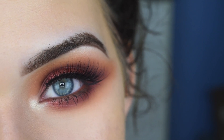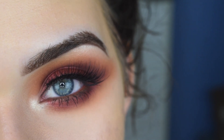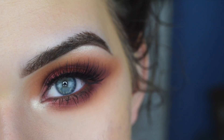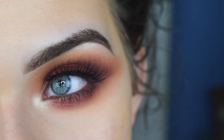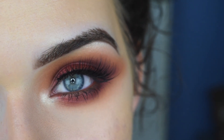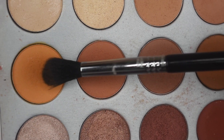Hey guys, so today I created this fall smoky eye using the Jaclyn Hill palette and the Morphe 35O matte palette. I wanted this look to scream fall and I feel like it does — it's very smoky and very blown out. So if you want to see how I got this look, go ahead and keep on watching.